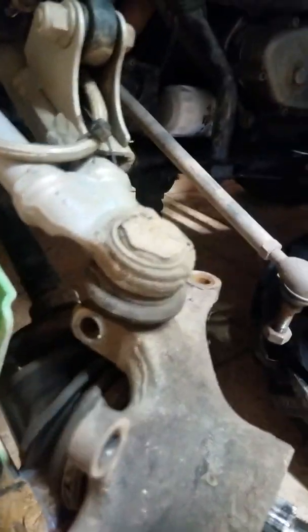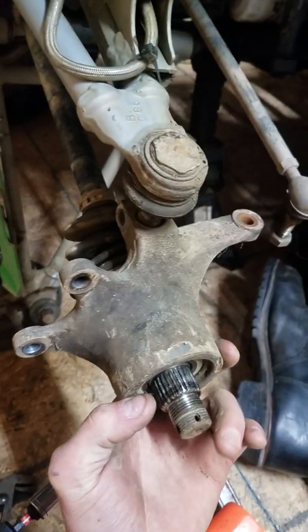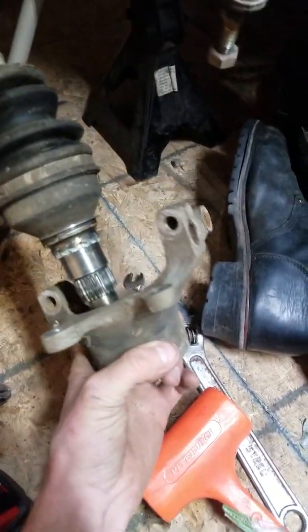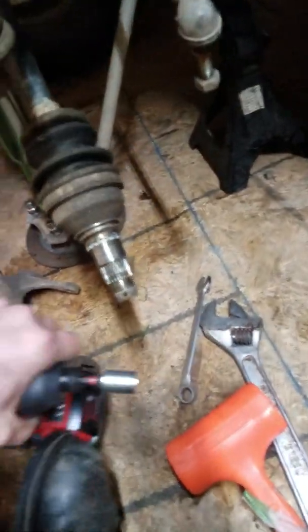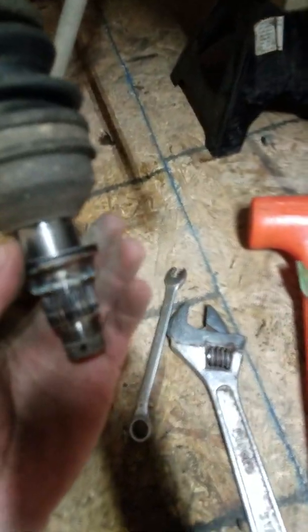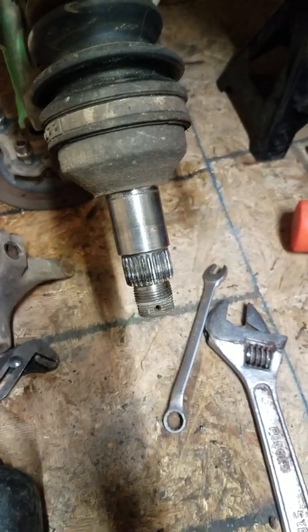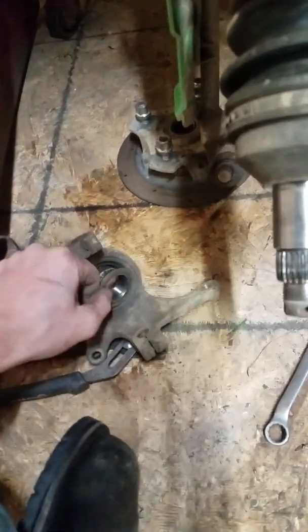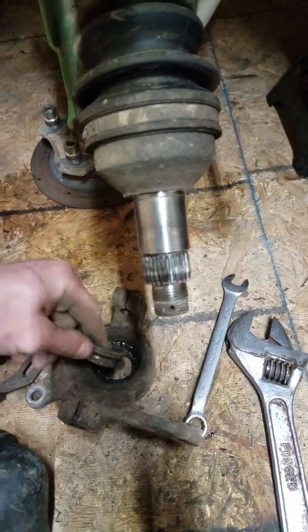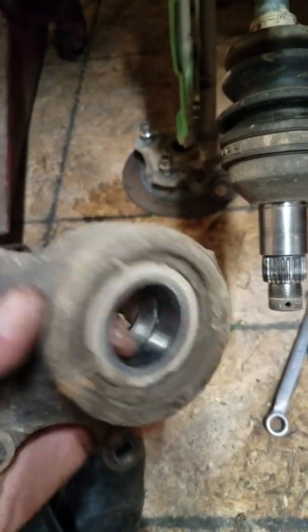Now we need to get the knuckle and separate it. Got the bottom one loose, top one's loose. That came off easier than I've ever seen — the one on the Grizzly was a bear to get off. And there's your inside race for your wheel bearing, completely destroyed.